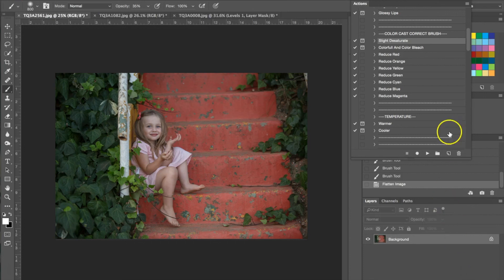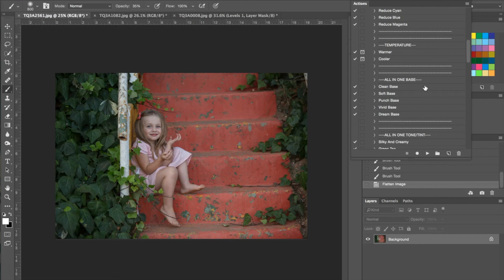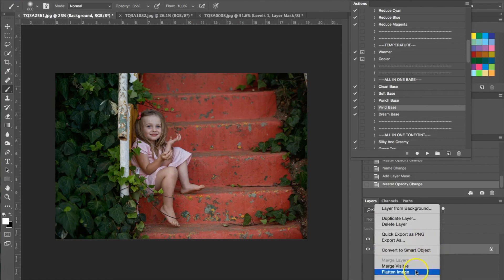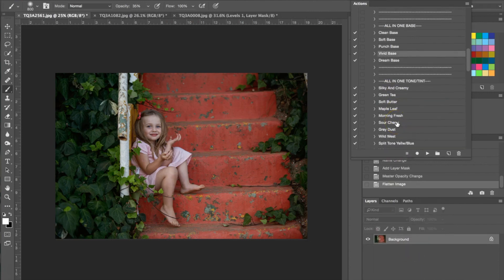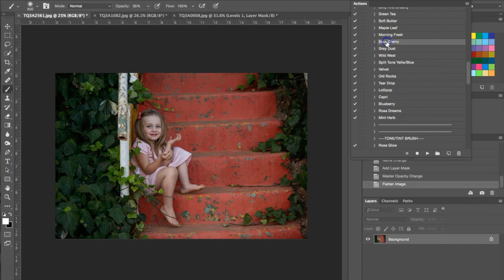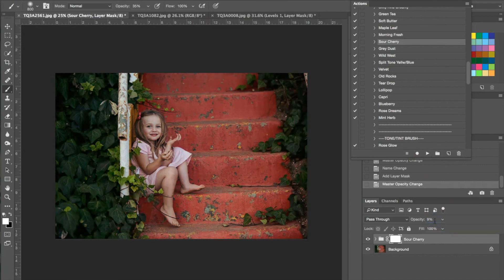Now I'm going to put an all-in-one base on here — we're going to be using the all-in-one vivid base. I hit play and I'm going to turn the opacity down just a little bit. Now I'm going to use an all-in-one tone and tint action — this one I'm going to be using the sour cherry. I hit play and as you can see that's added a lot to the photograph. I'm going to adjust that using the opacity, bringing it from 50% all the way down to 9%, just so it's a subtle effect.